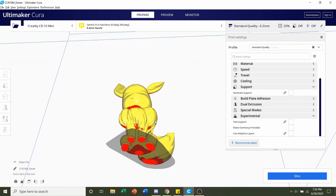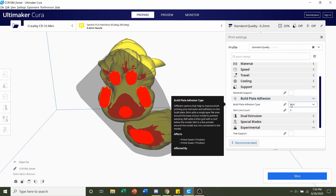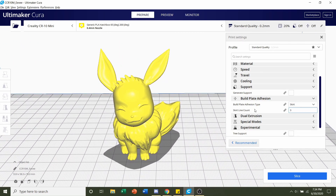Next, build plate adhesion. There's a good amount of surface area in direct contact with the plate, so you do not need any build plate adhesion. But if you do have trouble with adhesion, I would recommend a brim — you can do that by clicking here and selecting brim. For most printers, you should not need any build plate adhesion.